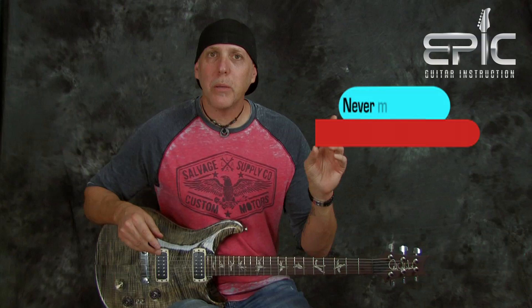If you have a second, please subscribe to the channel. Maybe give us a thumbs up if you like the video — click the like button, leave a comment in the comment box. Tell us what you like about the video, what you don't like, what you'd like to see. It really helps us to keep the content coming. We so appreciate it.